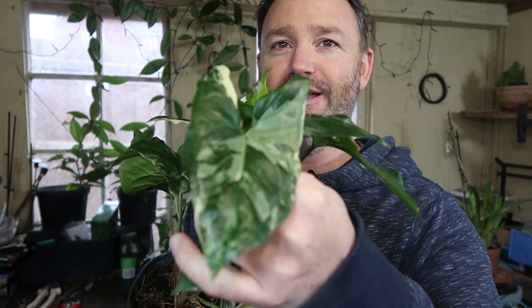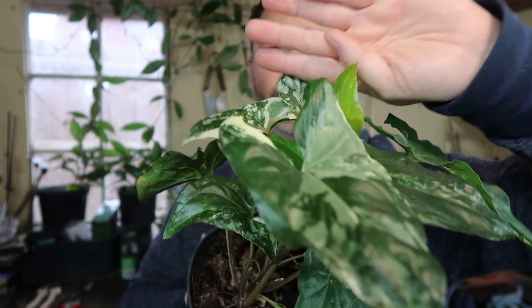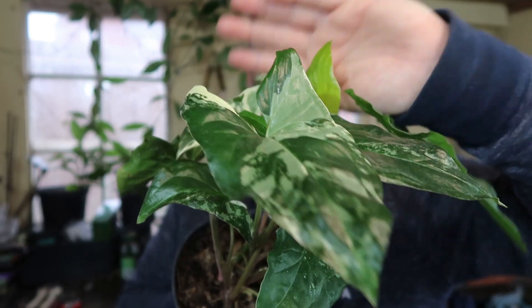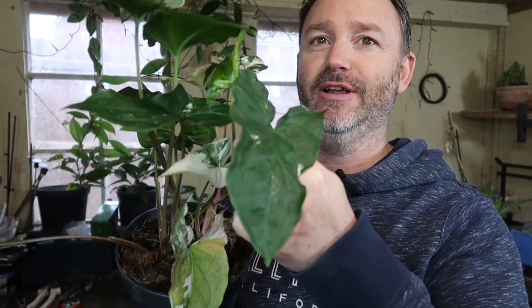The Syngonium is otherwise known as the arrowhead plant because of the leaf shape. That's not a particularly mature one, but you can see the arrowhead look to the leaves. Really beautiful.